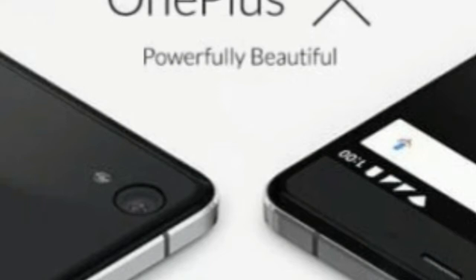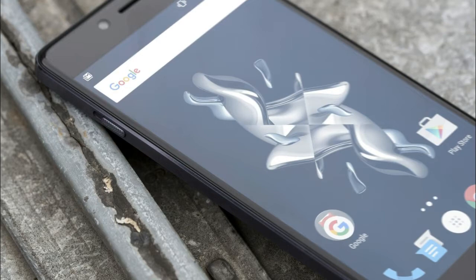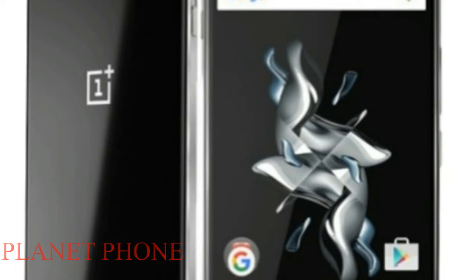Hey, what is up guys, I'm KibbyHD here and this is the OnePlus X — in my opinion, the best really cheap smartphone that you can buy right now. And even if you're not going to buy this phone, it's still worth knowing that a phone like this exists. This is OnePlus's super budget $250 smartphone where the whole point is to give an impressive premium feel in the hand at this low price.